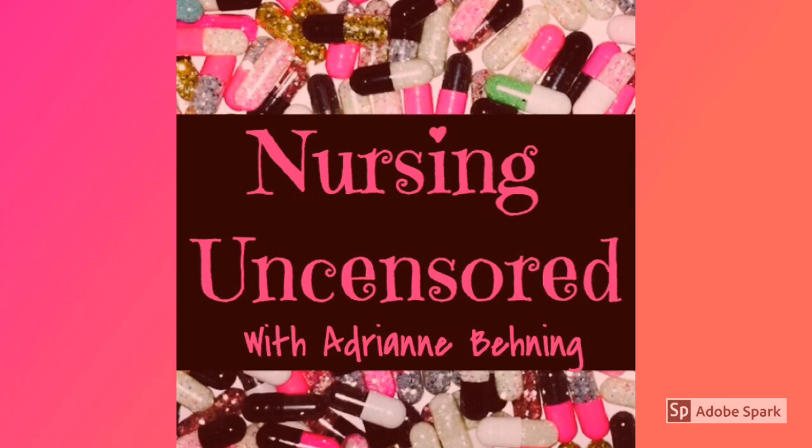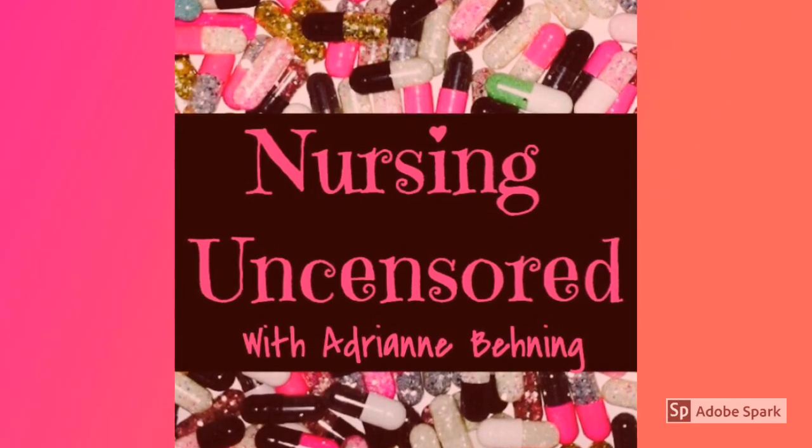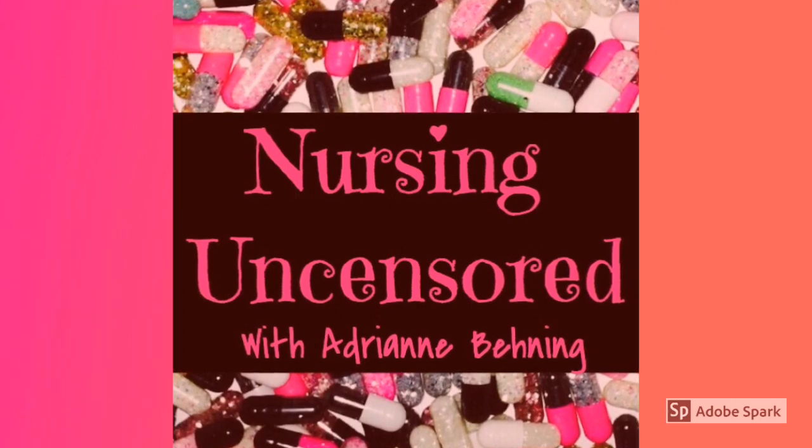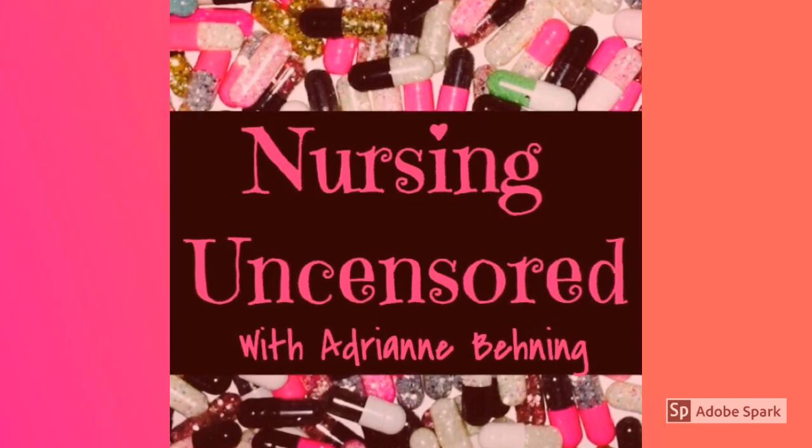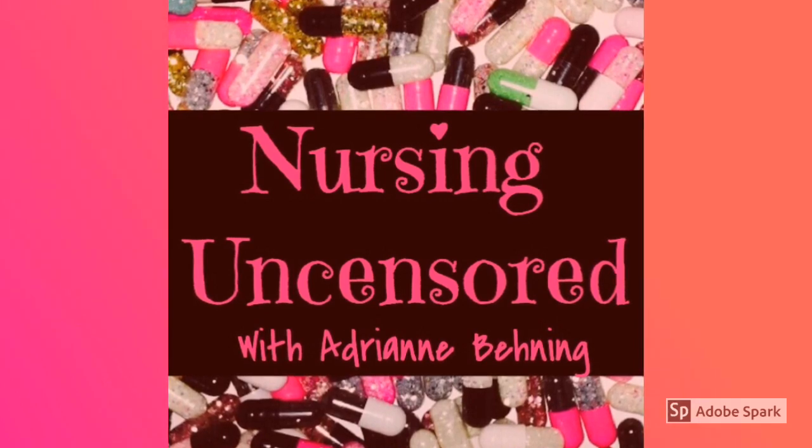That is it for this unsponsored review of the Echo Core attachment. I am Adrienne with Nursing Uncensored. I hope that if you haven't already, you will go ahead and subscribe to the podcast. Go over to nursinguncensored.com — check out other content: blog, video, other episodes, and more. Thanks for listening and happy nursing.